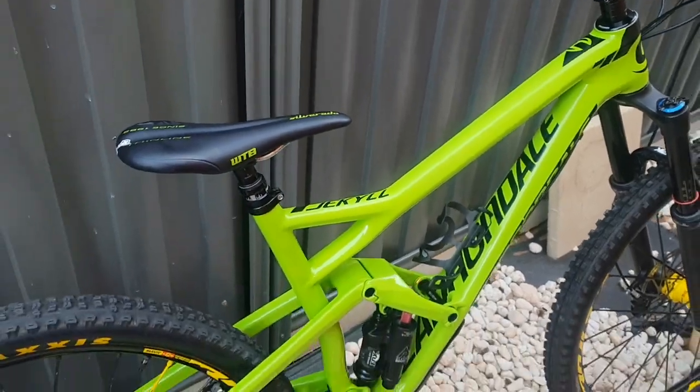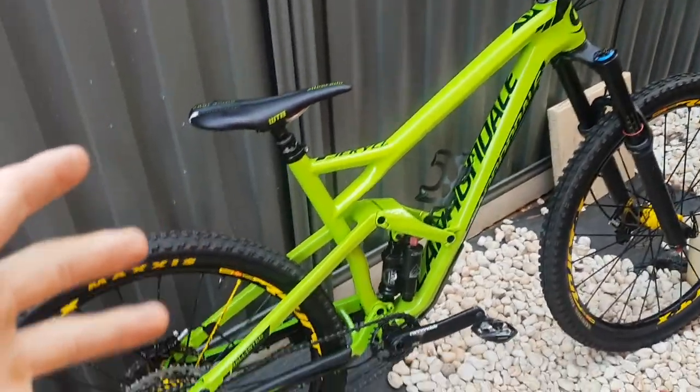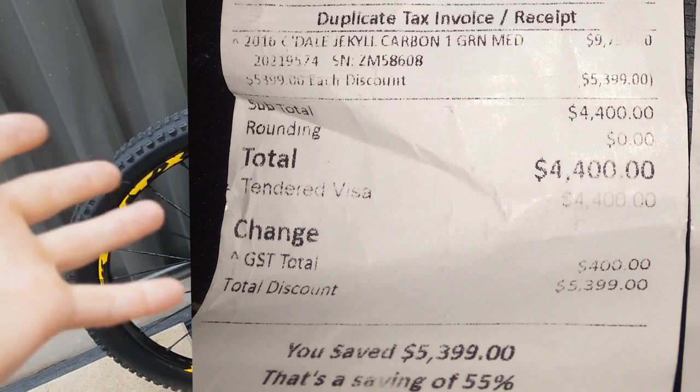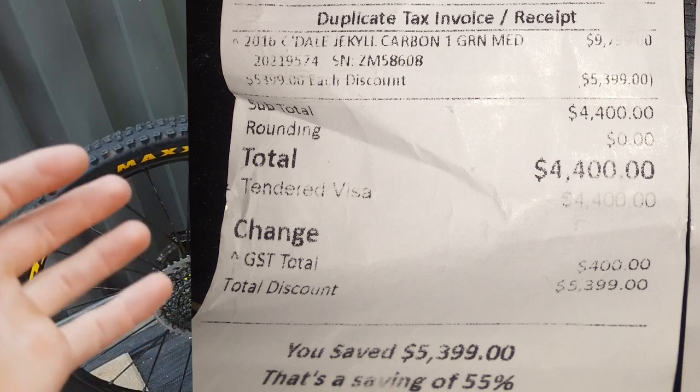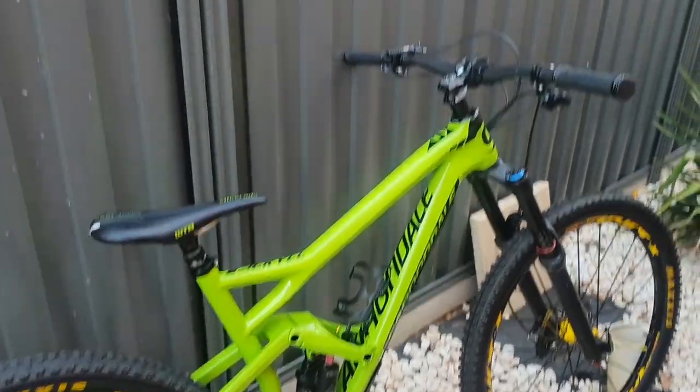Pretty much to start off with the bike — I got this a few years back. Ended up getting a $5,000 discount on it because it was second hand, had a few rock chips. Pretty much it was a $9,000 bike and I got it for $4,000.